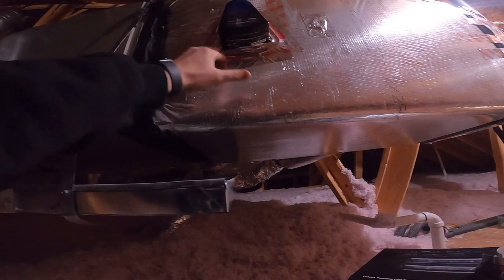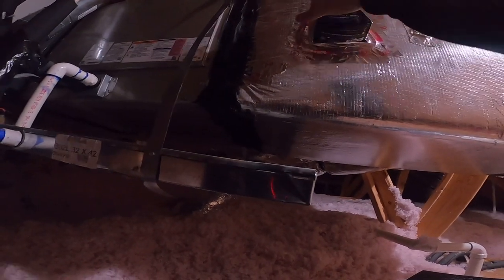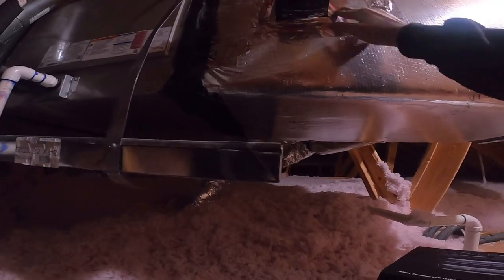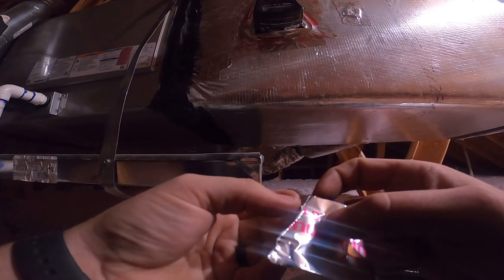This is just regular foil tape, not mastic tape. I do not use mastic tape on ductboard. Oh yeah, this is going to hold it really well. This is the first time I've ever put one in ductboard — normally I like to screw them, but it's just not possible.